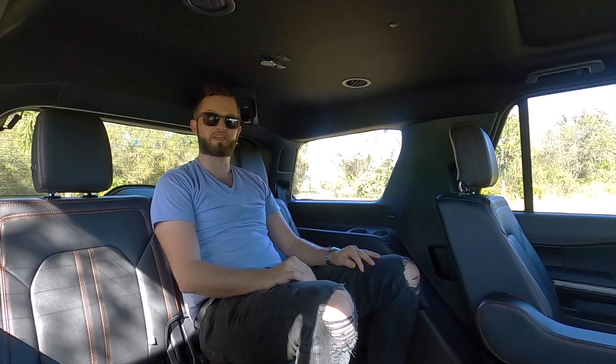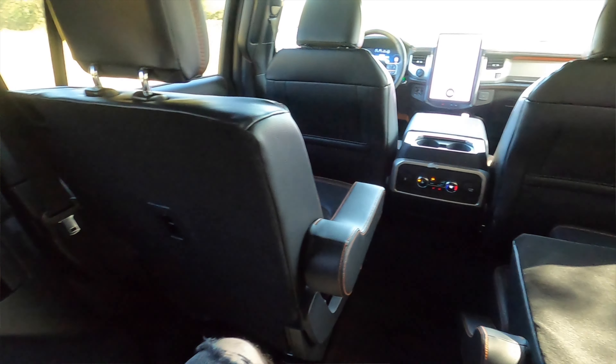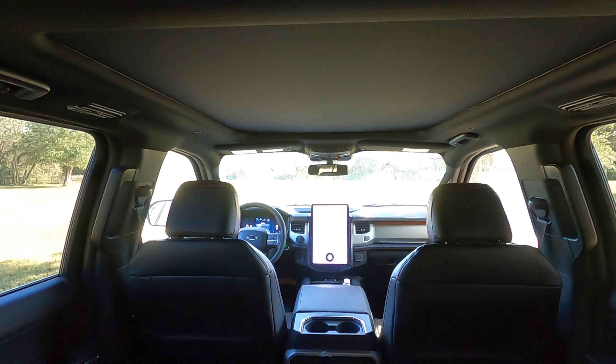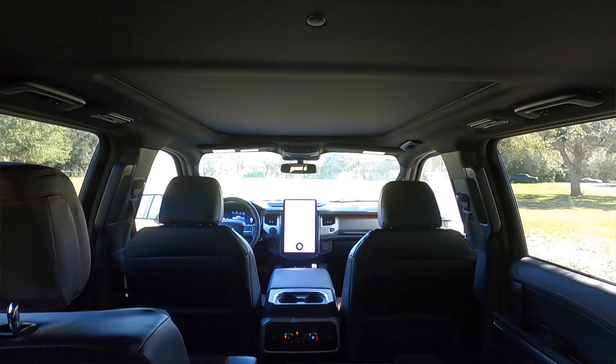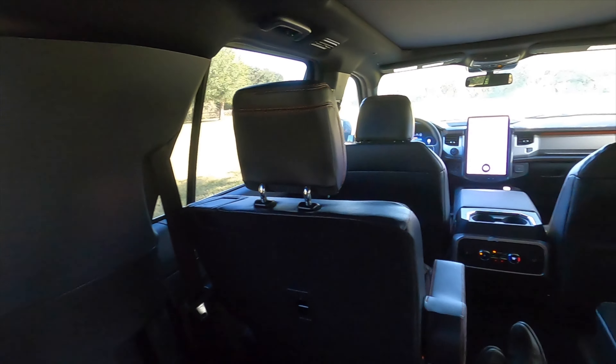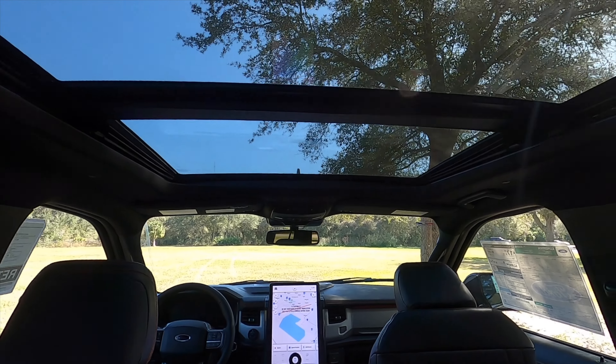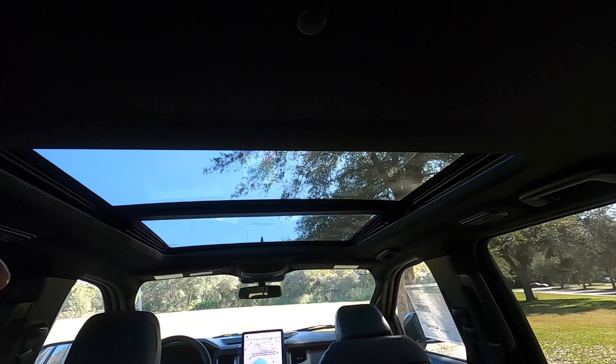Nothing here to rest your elbows, but sitting in the center, headroom is still no issue. Nor is the leg space if you have captain seats — you can just move your feet out and recline the seats back to really enjoy a long ride. You will be sharing some shoulder space because it's not as wide as the second row. The windows are large and you feel the air circulate. I just wish the Pano Vista moonroof came back a little bit more into the third row.